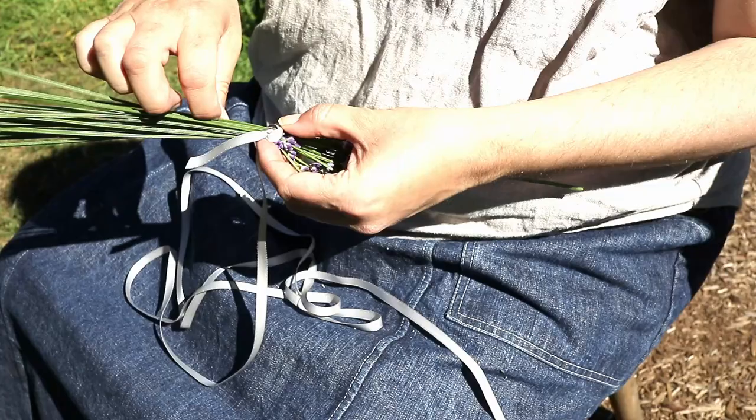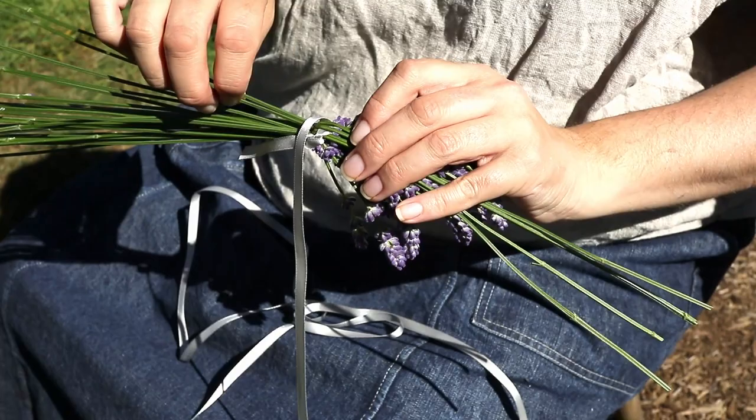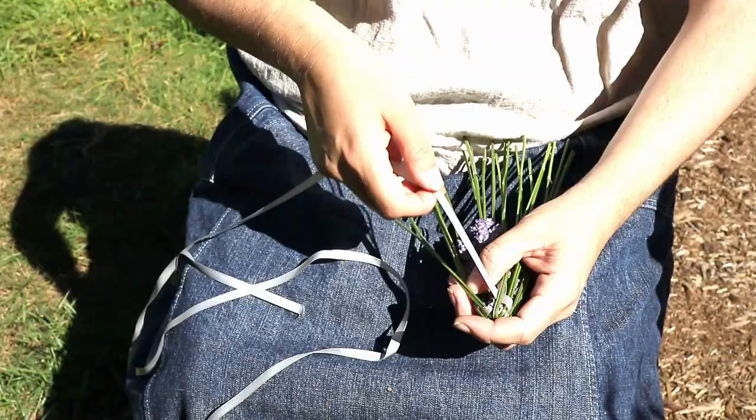Now for the weaving. It's a simple plain weave where the ribbon acts — I want to call it the weft, but maybe there's a proper basketry term for this. Oh well, not knowing the jargon isn't stopping me from making the thing.